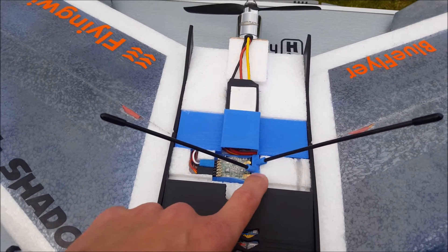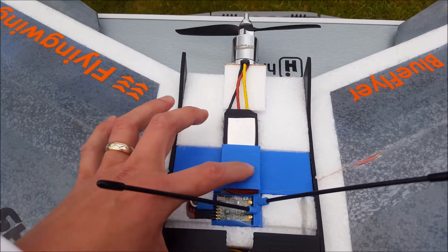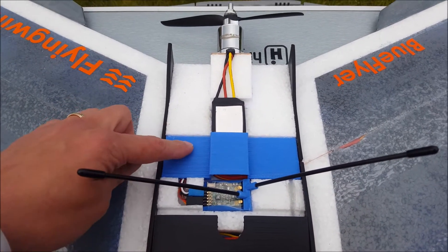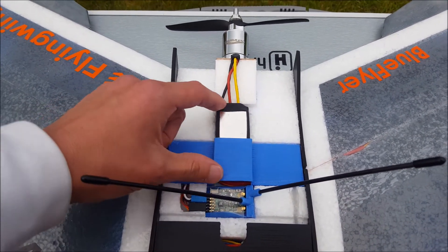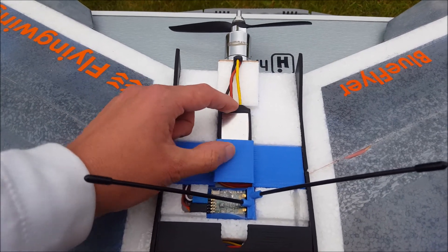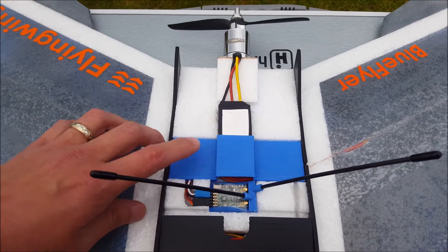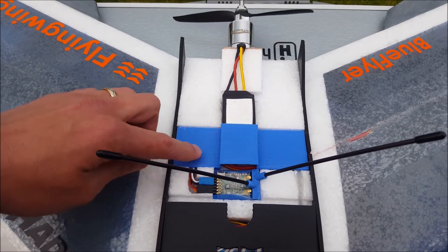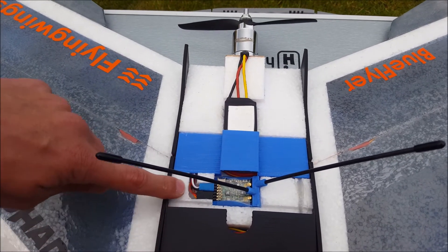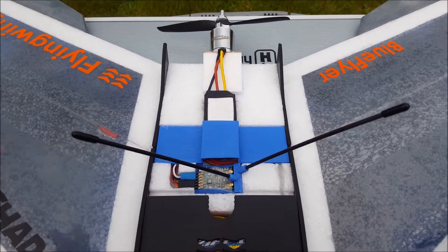This is a 3D printed part I found on Thingiverse, and this is a 3D design part I made myself. I decided to mount my ESC just behind the motor here instead of the standard configuration, so I've designed a little cover that makes this area nice and smooth.